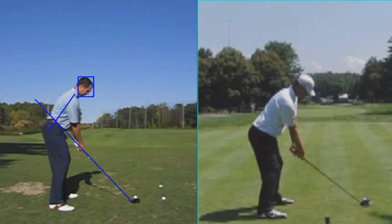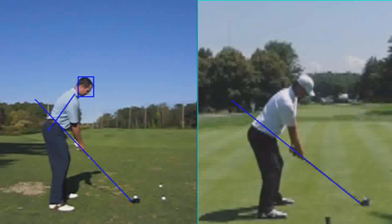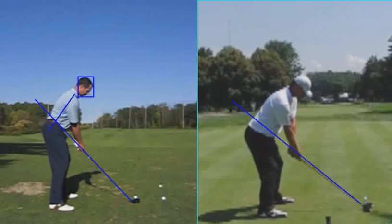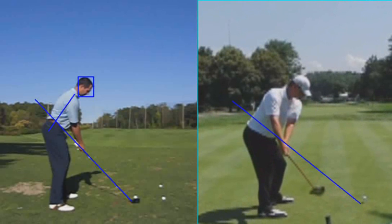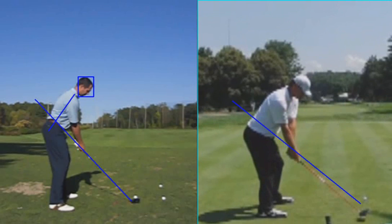Over here on the right, if we drew similar lines on Lucas Glover, I just want you to see as he takes the golf club back how his club head stays underneath the line, but his hands are also underneath the line as well.